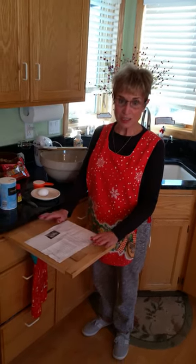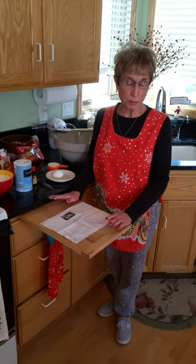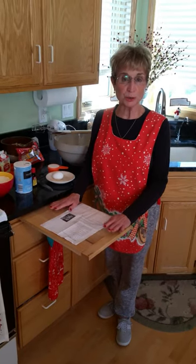Good morning ladies. My name is Rosie and I'm here to introduce you to one of my favorite Christmas cookies that I discovered about three years ago. They are called Almond Triangles — it's a Minnesota cookie and it won a blue ribbon, and if you ever make this you will know why.